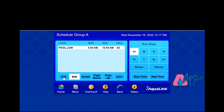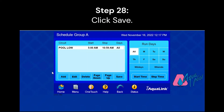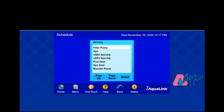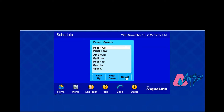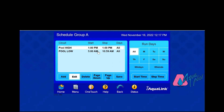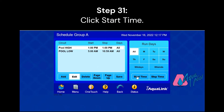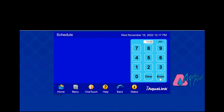Then we're going to set our high speed, but first we need to click Save. Again, go to Variable Speed Pump 1 Speed Adjustment. Now we're going to do our high speed. Low speed stopped at 10:59 a.m., so we're going to change our start time for high speed to 11 a.m. You want to run it on high speed for a good 4 to 5 hours, so we're going to set the stop time at 3 p.m.